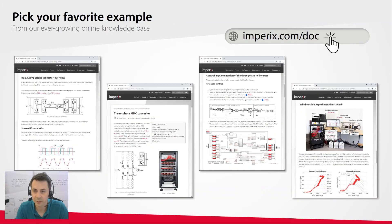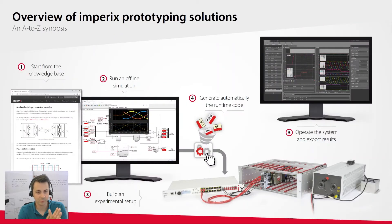The knowledge base is available online at empirics.com/doc, and the numerous examples can be used as useful starting points for your own development. For example, if you choose the control of a dual active bridge converter, you can run a realistic simulation to test and tune the control algorithm offline. After building an experimental setup with our power modules, the controller runtime code can be automatically generated from the same Simulink model. Finally, you can operate the converter and export your experimental results.